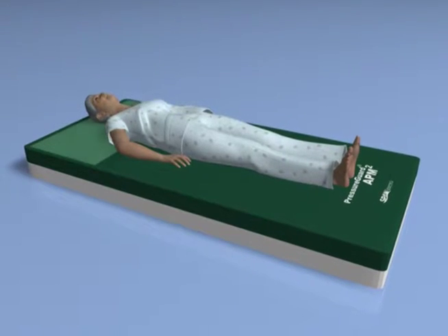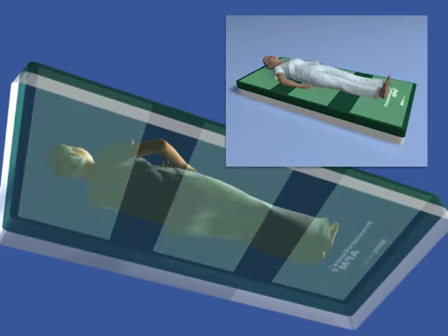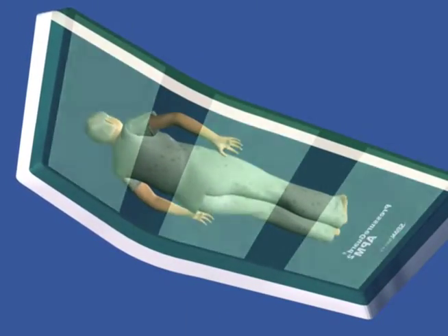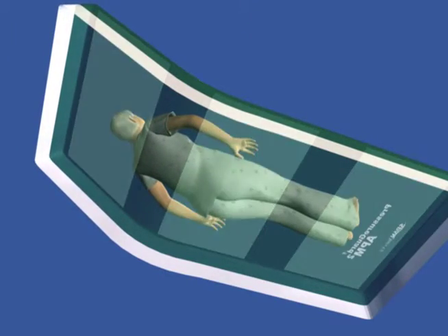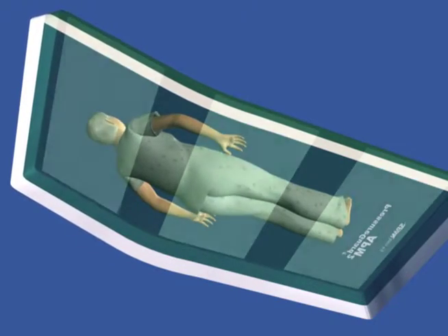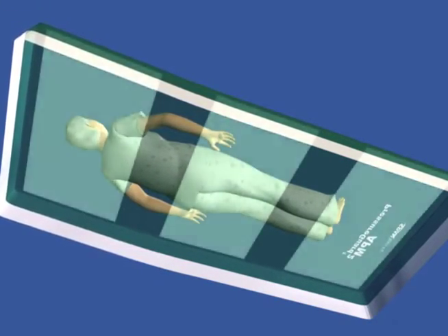Beneath the scapula, sacrum, and heels lie the shear minimizing bands of the innovative shear transfer zones. This design diminishes shear forces by allowing the user to glide smoothly forward during head of bed elevation. And when it's time to return the user to the recumbent position, the shear transfer zones minimize shear by helping glide the user back towards the original position.